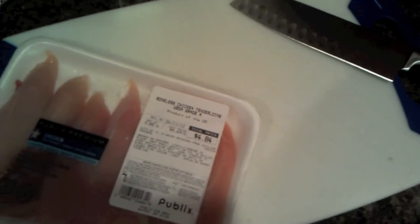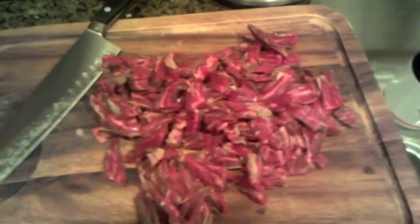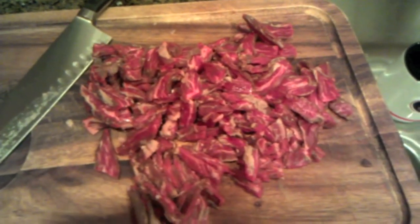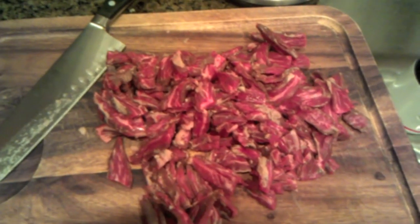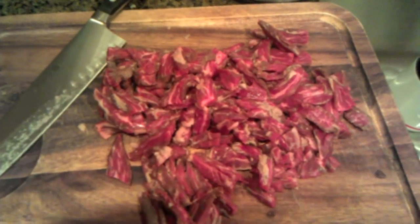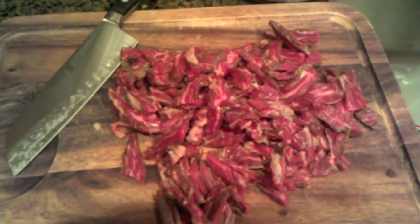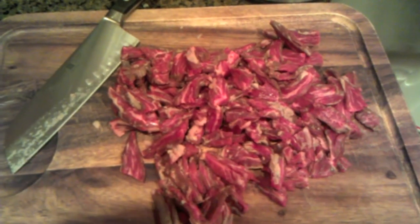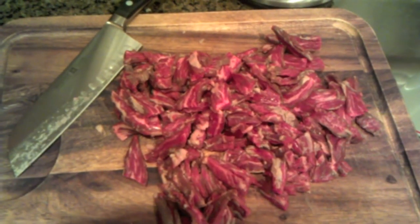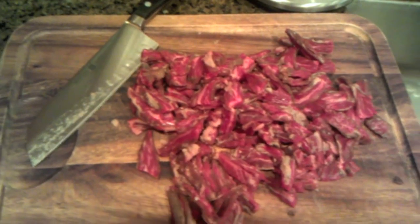With the chicken and steak prepared, my lovely assistant is going to prepare the vegetables. For the vegetables, you can cut your peppers and onions any way you want, but we typically do pretty large slices on the bell pepper and equally large chunks on the onions, just to keep them juicy and fresh when cooked off the grill.